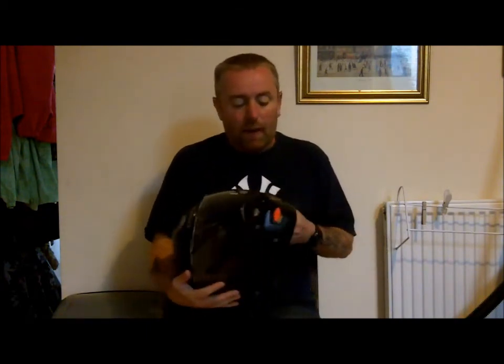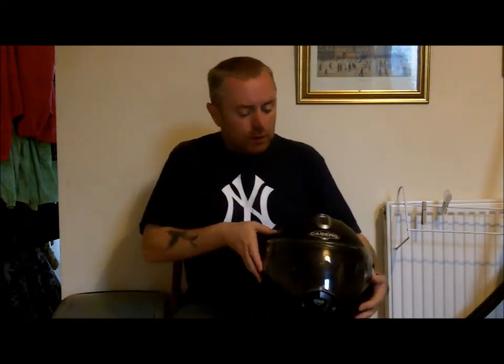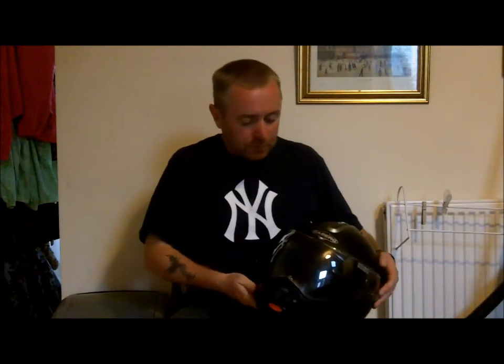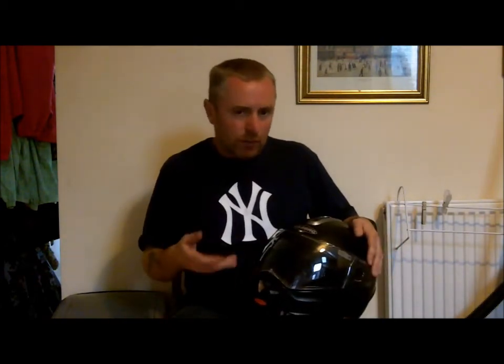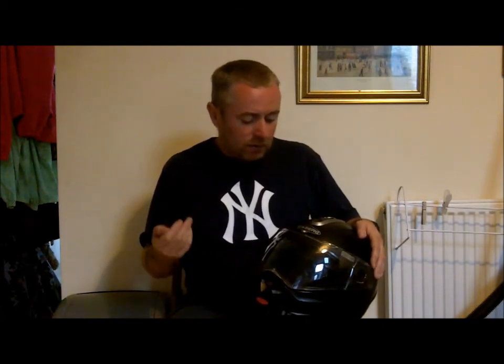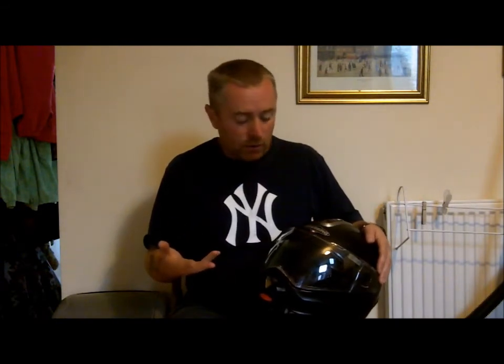It's Bluetooth compatible, which I don't know how that works, but there you go. What's the difference between this and, say, an Arai? I think probably the Arai has got more, better vents — more quality vents — and in general it's more controllable vent-wise.